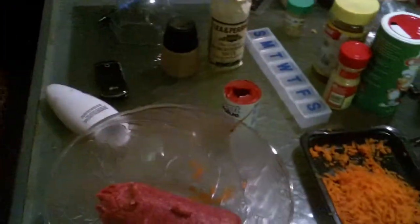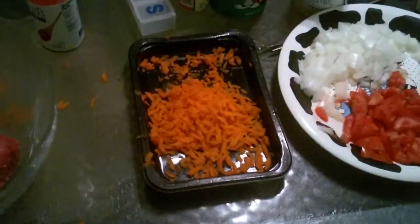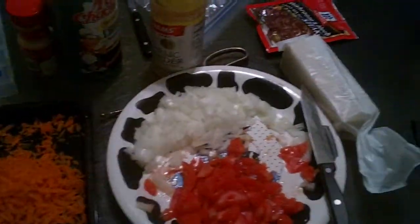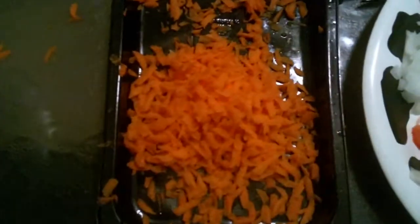Hey folks, this is going to be Charlie's world-famous, or soon-to-be world-famous, meatloaf. Here's what I plan to do: I got one pound of ground beef, about a quarter cup of chopped carrots.